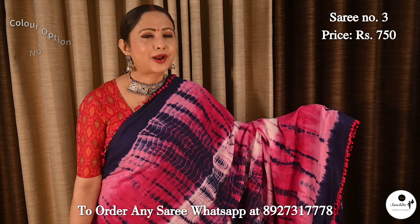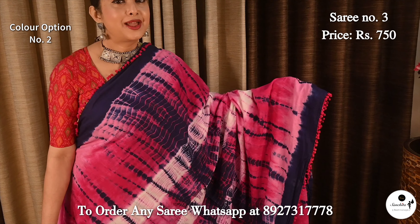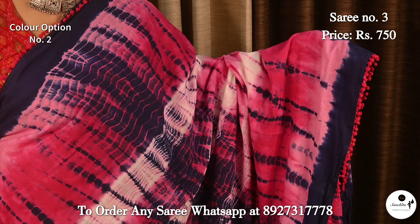This is the second color option of Saree No. 3. Complementing color combination pink with blue.